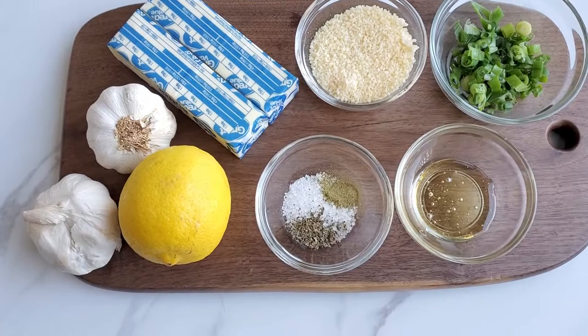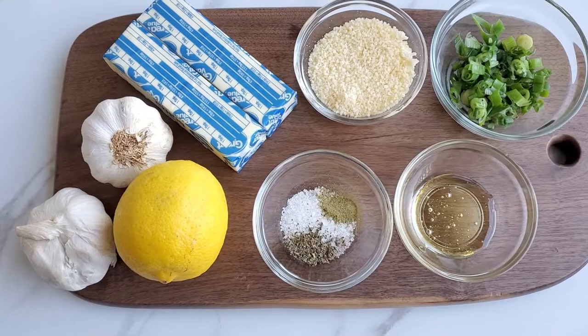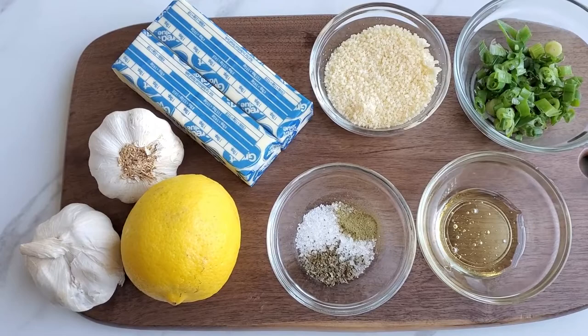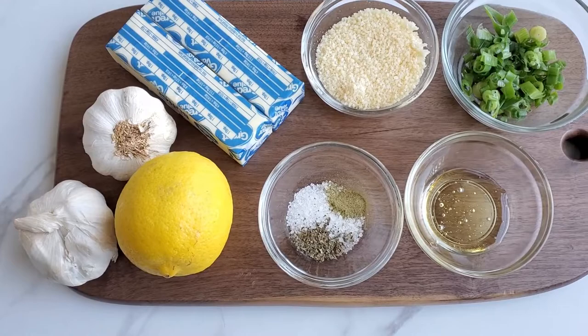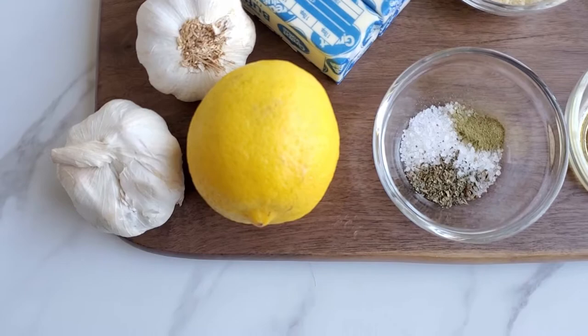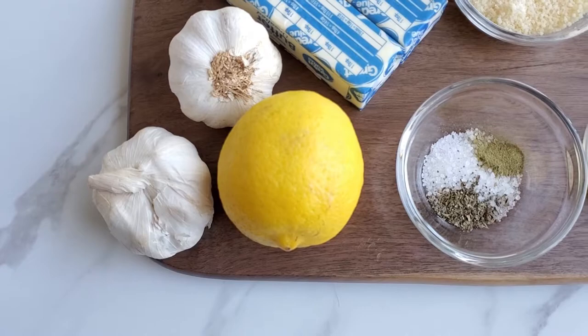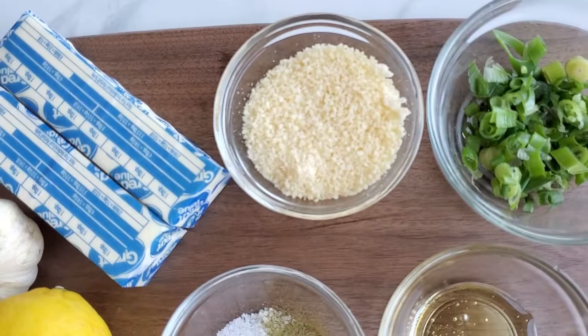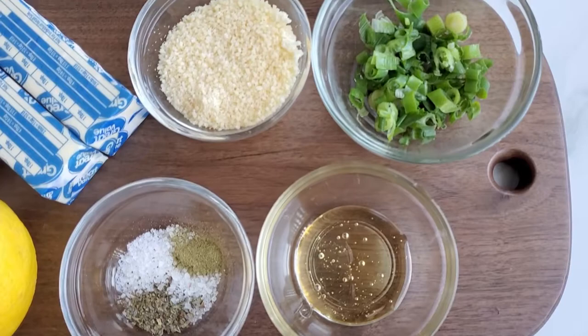I'm thinking of all the flavors I love and putting them into one board. You'll obviously need butter — set it out at room temperature for about 30 minutes to soften it up, but not too soft or it'll get messy. I'm also adding the zest of a lemon, roasted garlic, sea salt, thyme and basil seasoning, grated Parmesan cheese, a drizzle of honey, and green onions.